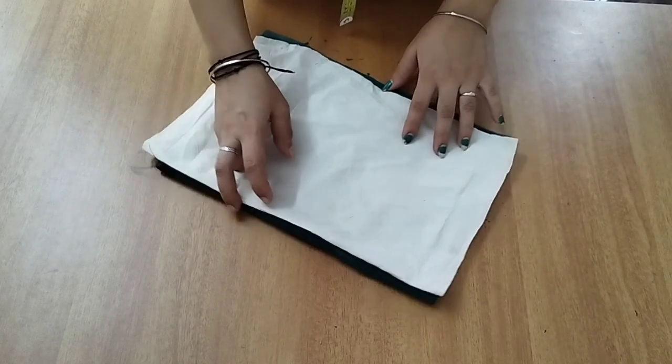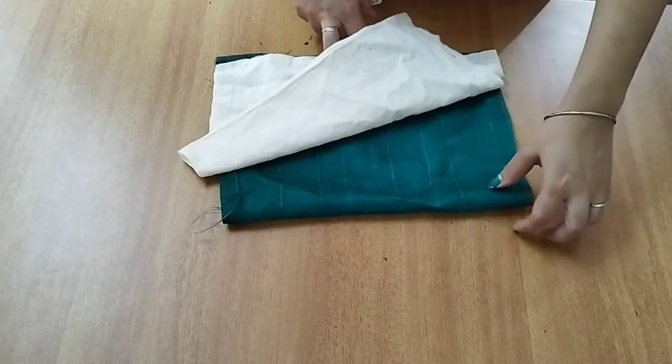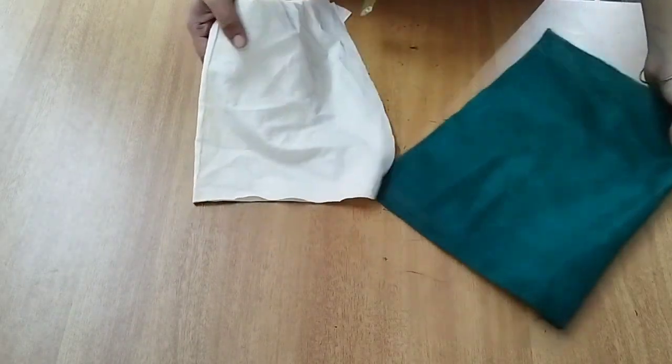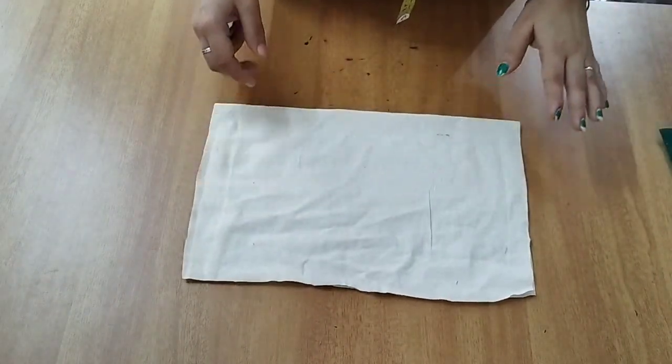I have made a small piece. This is the lining. We have made a small piece of the lining.